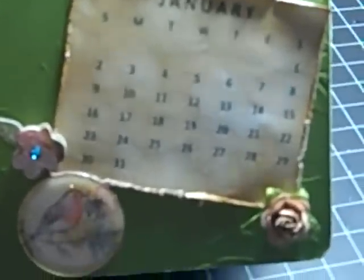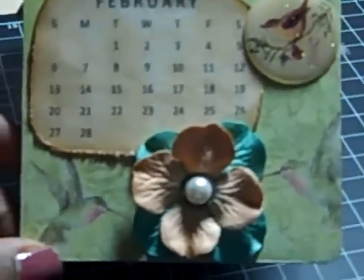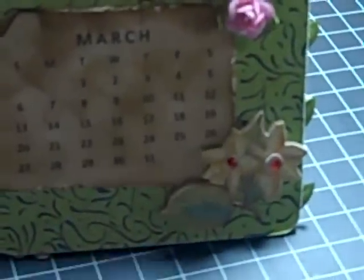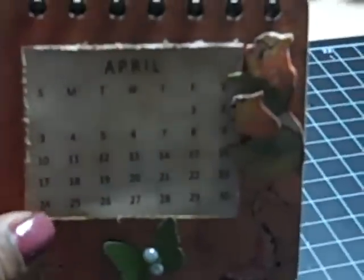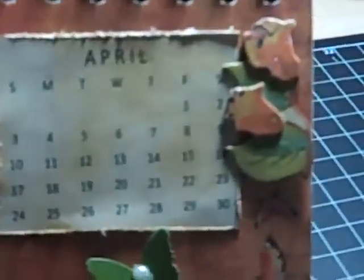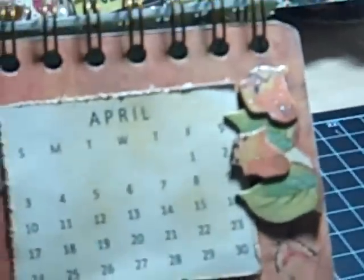January. February — these are some Prima flowers. March — I distressed all of the calendar pages with Vintage Photo ink. April — that's a Recollections rose. I also used my We R Memory Keepers Cinch to bind this album. That's a Martha Stewart butterfly punch that I used, with some pearls in the middle.